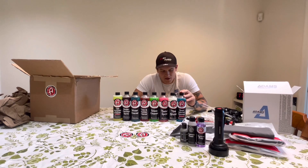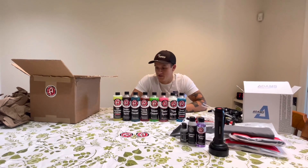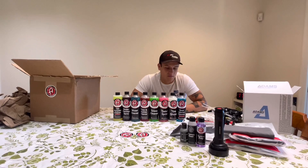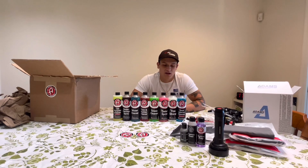The interior cleaner is pretty self-explanatory. I used to use this stuff called Tough Stuff — you can get it anywhere: AutoZone, O'Reilly's, Walmart. It's pretty good, but I just want to keep my line consistent with Adam's Polishes products. So this is just a pretty good interior cleaner. The tire shine — I used to use the foamy spray-can tire shine and I switched over to this when I switched the whole brand to Adam's Polishes, and it works pretty good.